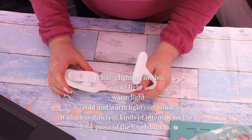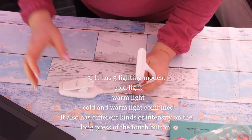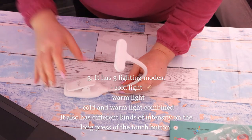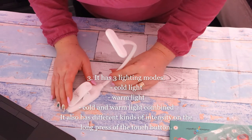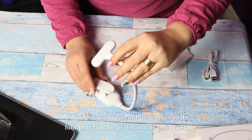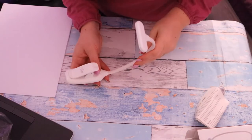The recharge is very quick for this lamp. In 2 hours you have it recharged, so it doesn't take a long time. And it lasts very, very well — about 40 hours of working time.